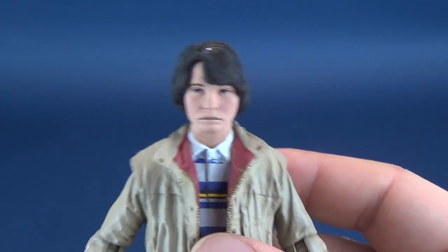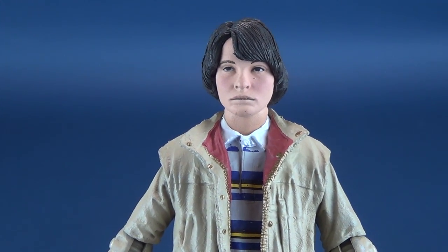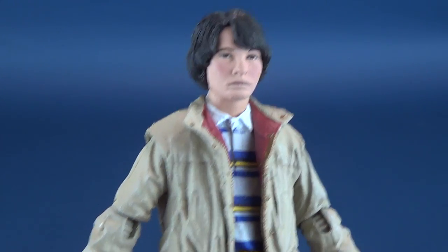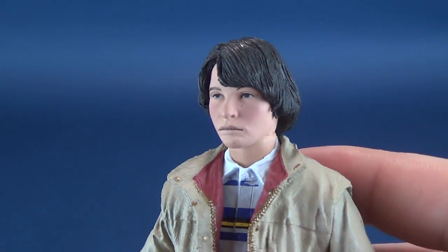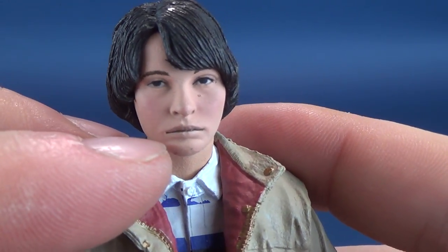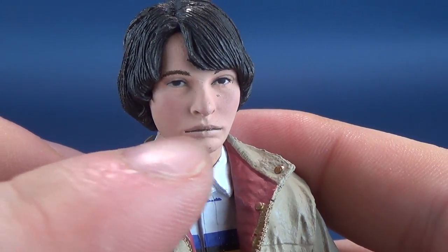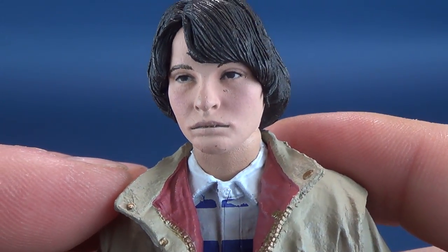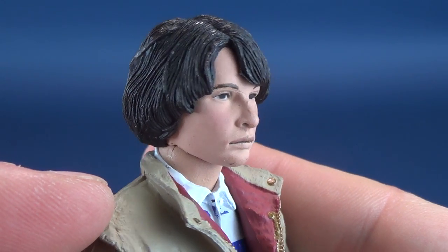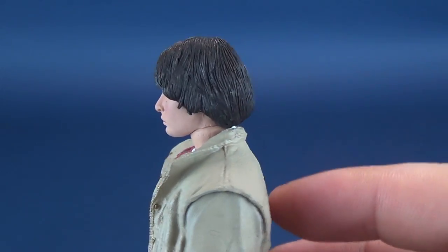Mike, as good as the head sculpt is, he has such a somber look on his face. Why so down? I get it — Will is missing, you're in love with a girl that barely notices you're around. Maybe that's why he's got such a somber face. The head from the nose up is really good — I just wish he wasn't so sad in the mouth. A good credit to McFarlane Toys: the mouth is open just enough that you can see his teeth. That is a fantastic sculpt. The hair is done quite well too — seems like just black with no additional coloring.